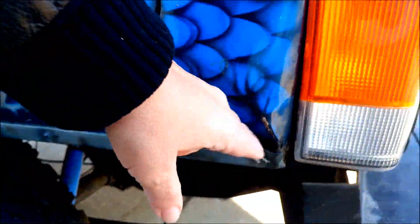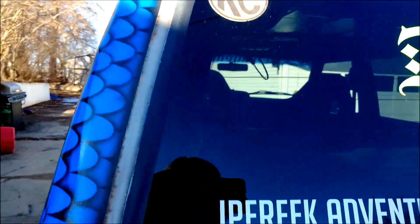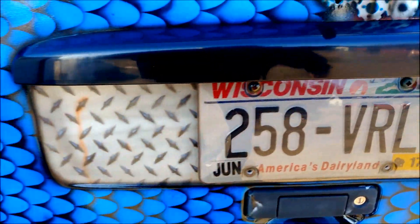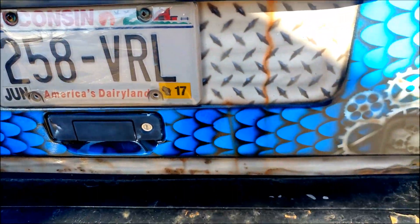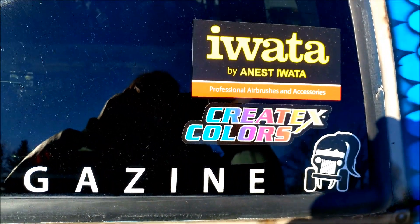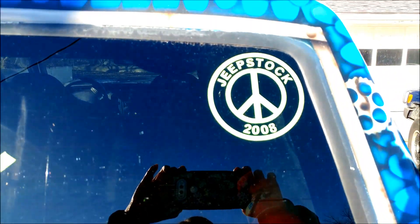And then this is a bump from one of the off-road parks in Missouri — I think it's one of the mud fests. More diamond plating. Dragon Steel. And a pile of skulls there. And Createx colors — that's what I used to paint this: Createx Wicked Colors.